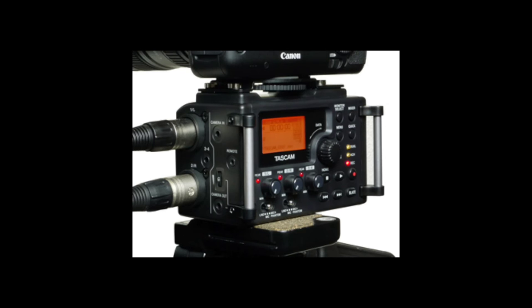Before this, Tascam had come out with the DR60D, which was only two channels and it was much fatter and taller. So it was a bit chunkier to put on a camera and a little too chunky to fit in my audio bag. So I never bought one of those, but the second this came out, I was like, I've got to get that thing.